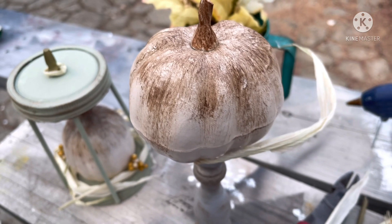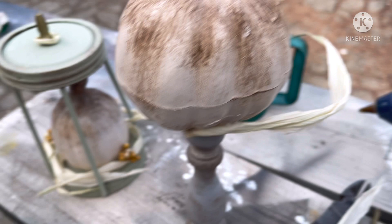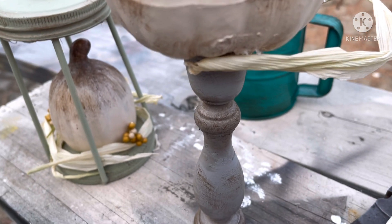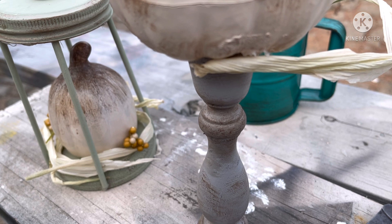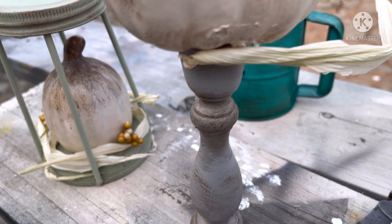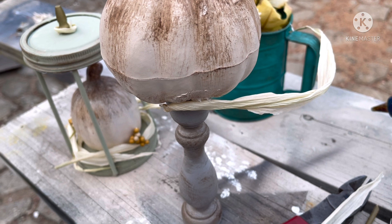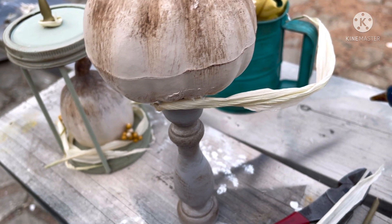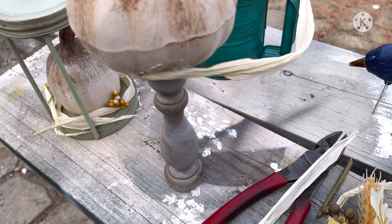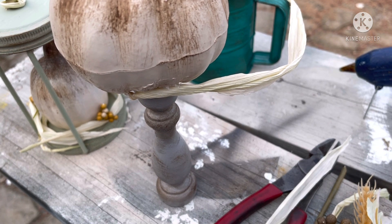Let me tell you how to do this the right way, because I made it harder on myself the first time. I first glued the pumpkin to the candle holder and then tried to wrap corn husk around it, but the pumpkin kept coming off. The easier way: make your corn husk wreath directly on the pumpkin first. Put glue on one end of the corn husk to the pumpkin, twist it a little bit into a wreath shape, then glue the other end down. Once you have your little corn husk wreath made, then glue the pumpkin to the candle holder — so much easier.